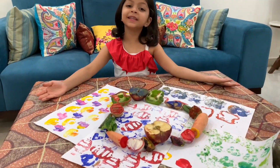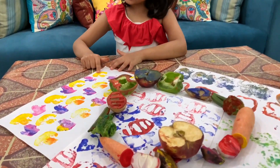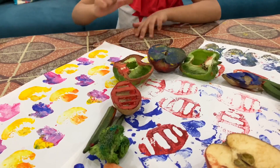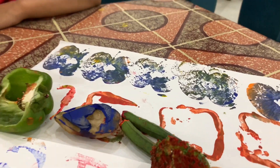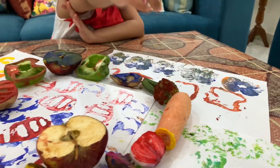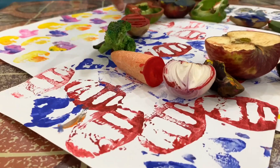These are the stamps and these are the designs I made. Let's guess — this is a mushroom, this is apple, this is capsicum, this is broccoli, and that is carrot, and this is potato.